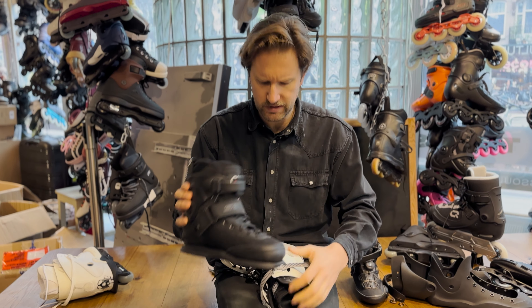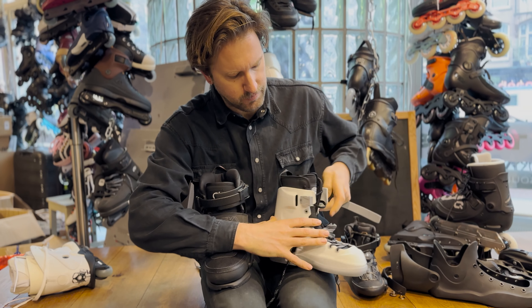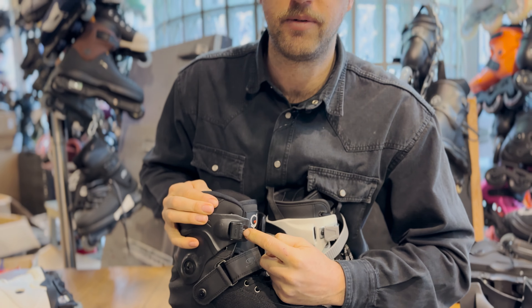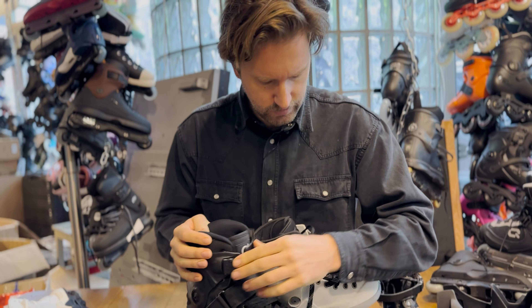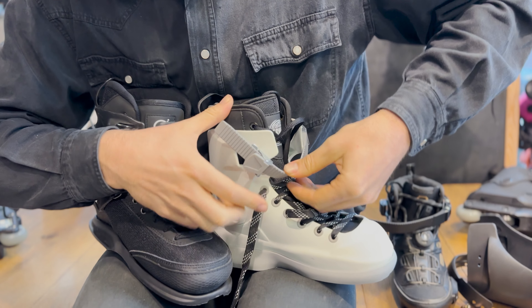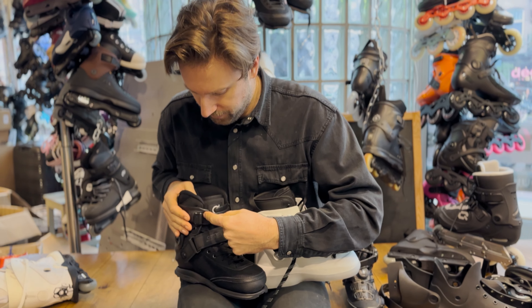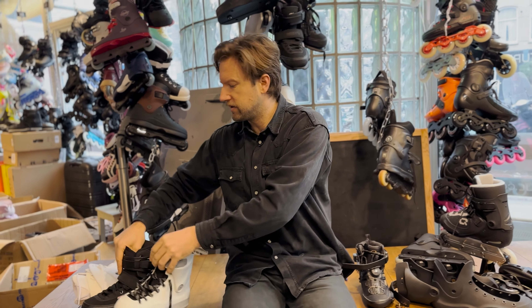Next is changing the buckle receptor — something not many people have thought about. There are forward-facing and backward-facing buckle receptors. The backward-facing ones are usually a lot stiffer. You can see it: when I push the buckle down with a forward-facing receptor it moves a lot, but with a backward-facing one hardly anything happens. Swapping to a forward-facing receptor will increase flex a lot while still keeping a buckle — it does a similar job to a strap.